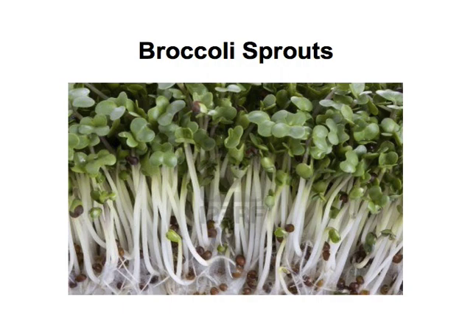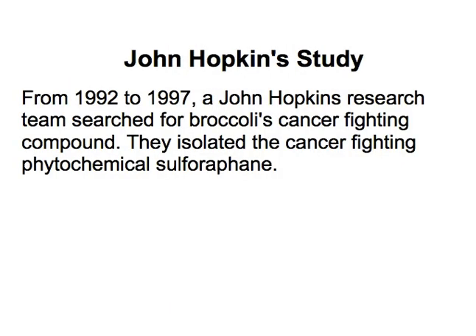Here you can see the broccoli in what I would call baby form, and this sprouts of course into a full broccoli head. A Johns Hopkins study — from 1992 to 1997, a Johns Hopkins University research team looked for a cancer-fighting compound and they isolated it in a phytochemical called sulforaphane.